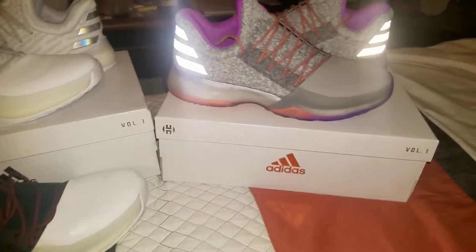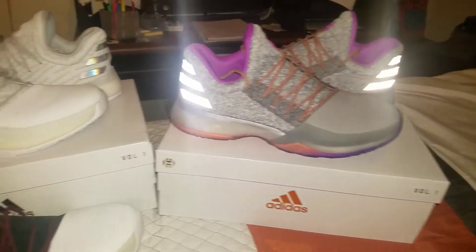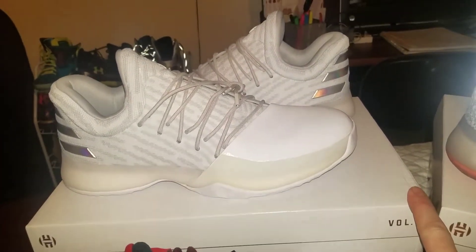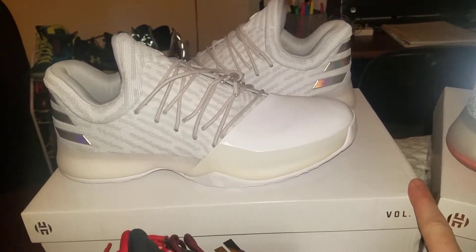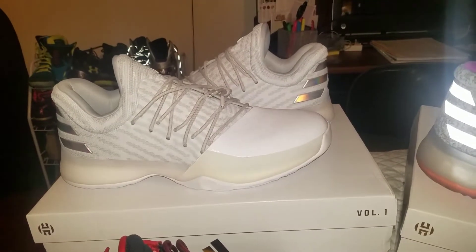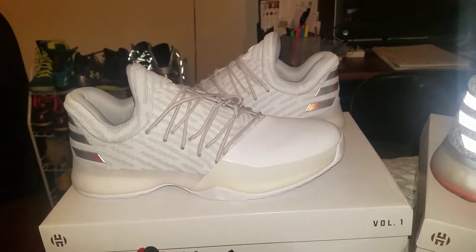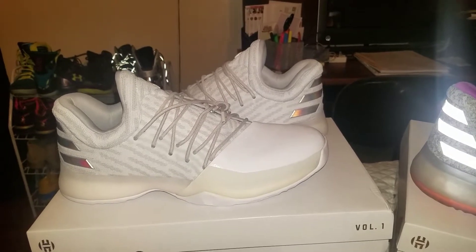Very nice shoe. $140 price point, true to size. Although, I could only find these for retail in a 10, so they're not as tight as some of the Nikes like the Kyrie or the KD9. Hopefully that 10 will work out for me — I've yet to even try it on. We'll see how that works out. Maybe one day I can let you know.